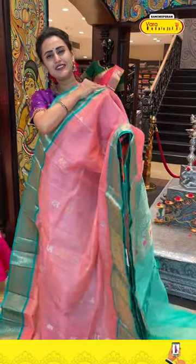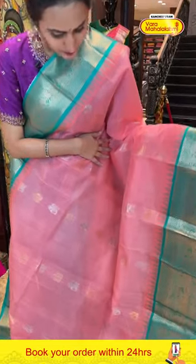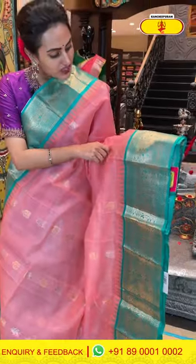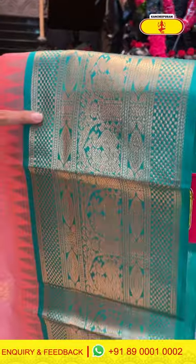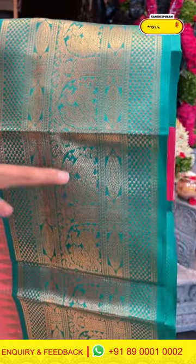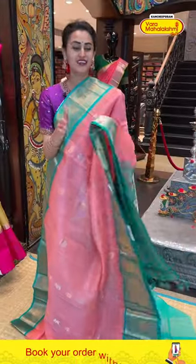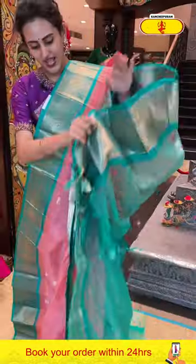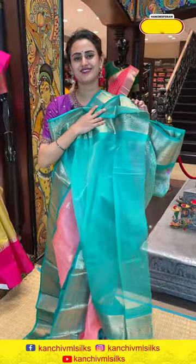Moving on to the next one — what a beautiful light peach saree! The body has flower booties and peacock booties with gold and silver zari all over. Look at the border — you have self-zari checks, floral and leaves, peacocks and florals. Maldi self-zari checks with amazing gold zari. Beautiful combination, I love it. The pallu has self-zari checks with beautiful gold zari. Nice contrast blouse.